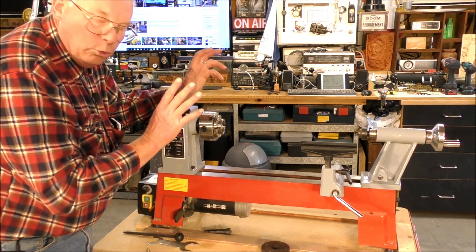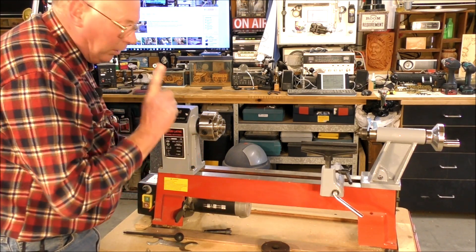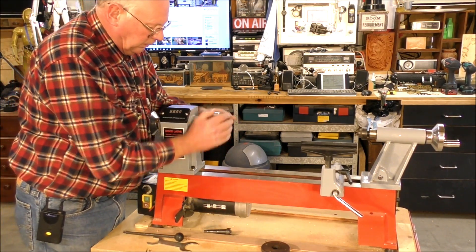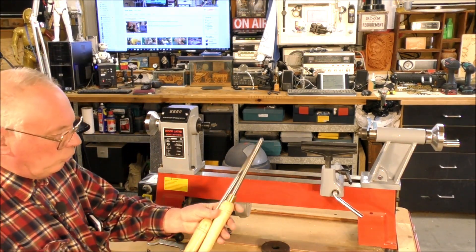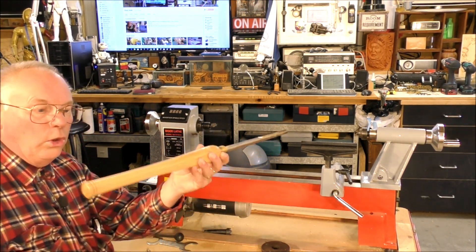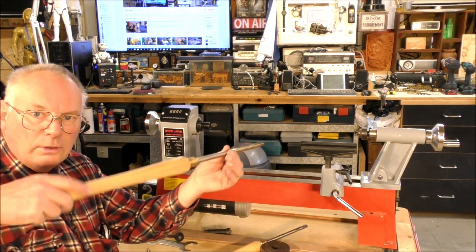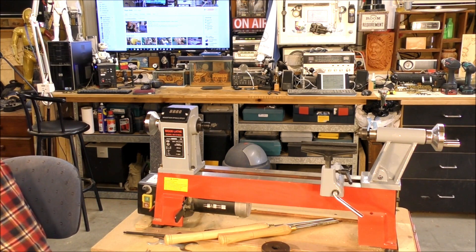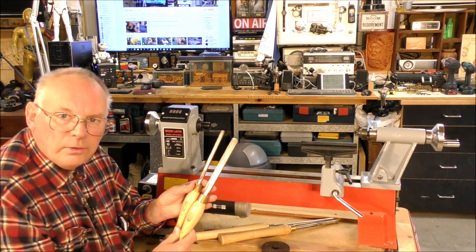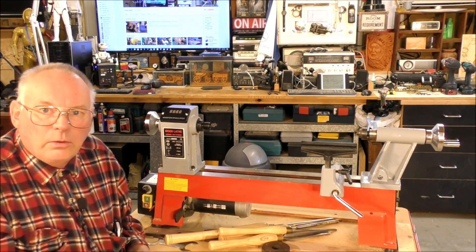I'll take you through the process of making a small bowl using these different tools. This chuck probably does not come with the lathe, and neither do the chisels. These are typical professional tools — this is a spindle gouge, and this is a bowl gouge, which is much longer because you reach over the tool rest much further and need more leverage to hold on to it. You can also get smaller tools — these are detail gouges, and this is a finishing tool. These would also be sold separately.